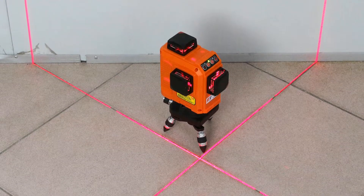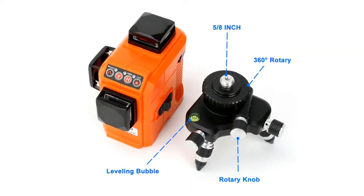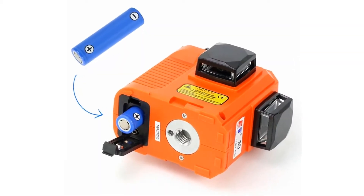The 12 Lines Red Beam Laser Level has 1 mounting nut with a 1¼ inch and a 5/8 inch thread at the bottom of the unit. This allows you to mount it to a quick bracket, a magnet bracket, a T2 rotating base, or a tripod for security.